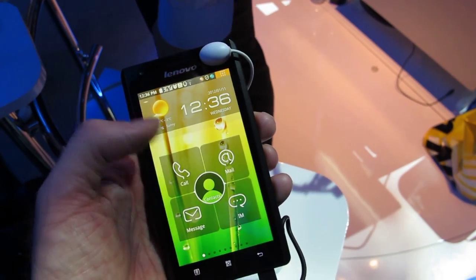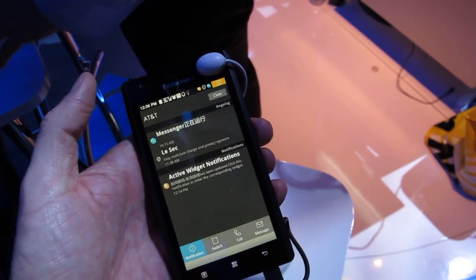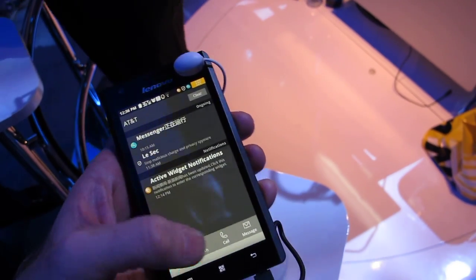A little bit of a customized user interface extension. This runs on Android 2.3 Gingerbread. You can see the shortcut buttons across the bottom.